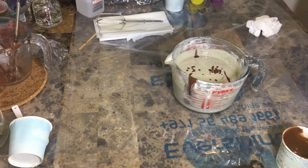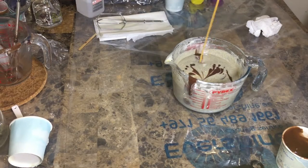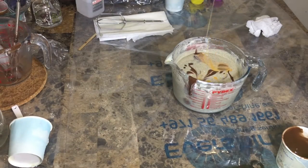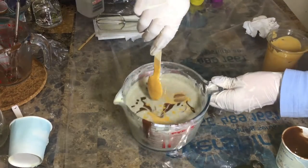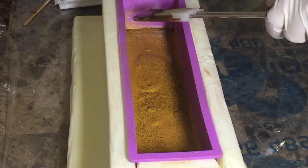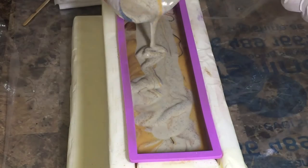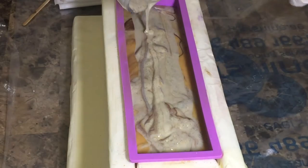I'll be pouring both the yellow and the brown into the white for the in-pour swirl. I was inspired by — I think it's called Soap in Florida — a YouTube channel. She's a great soapmaker, an amazing artist.